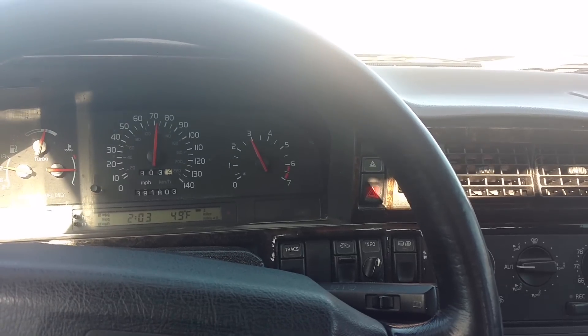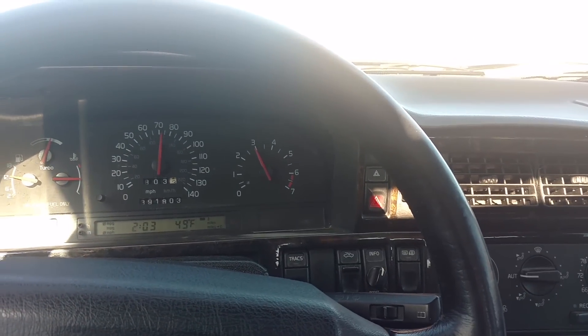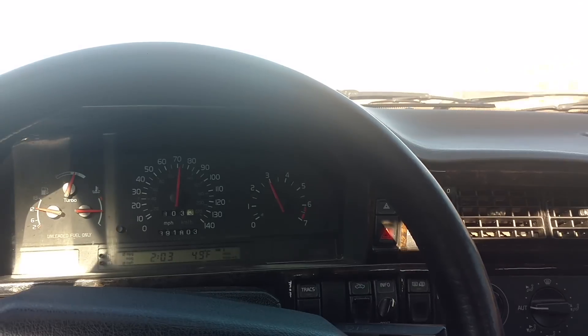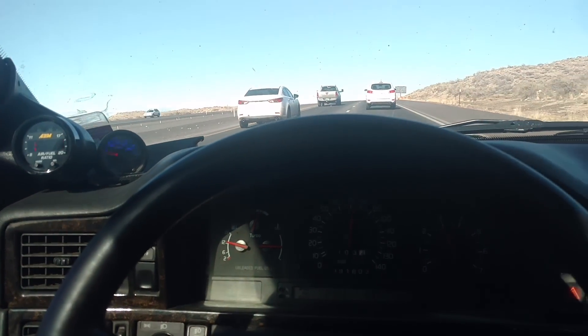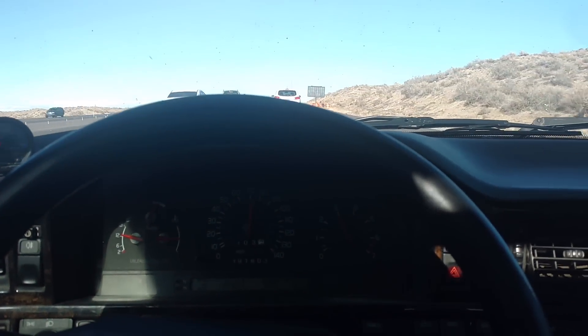I saved that file and I'm going to send it to the tuner. I think my boost is still stuck at about 12 PSI, so we'll see how that turns out and go from there with the tuning.